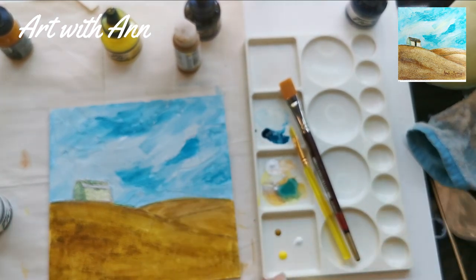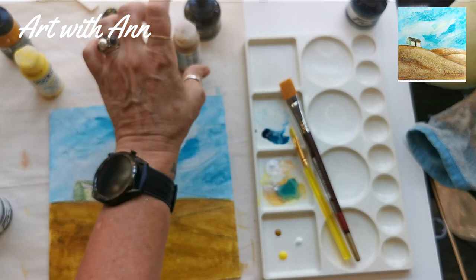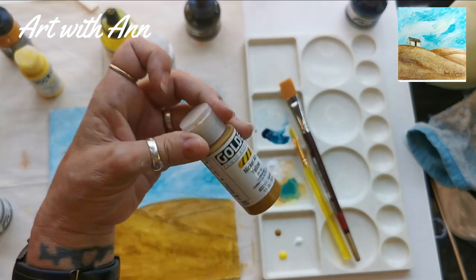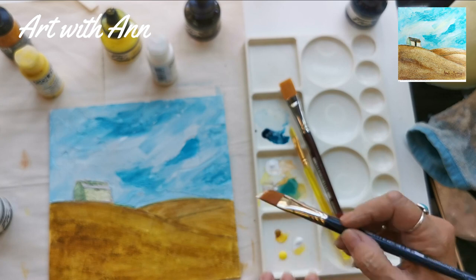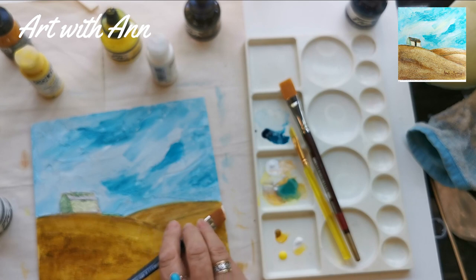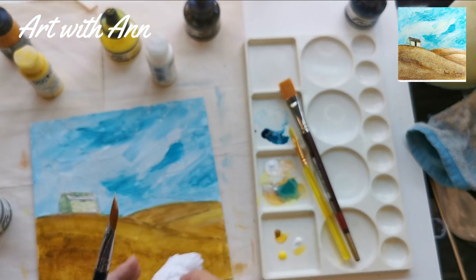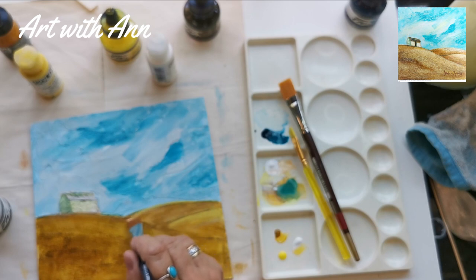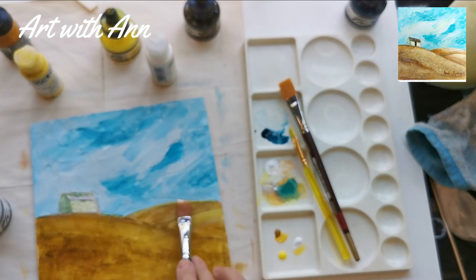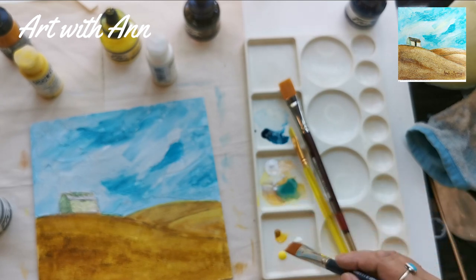I almost have the same exact colors in my Golden acrylics. I've got the Hansa yellow light, my white, and nickel azo yellow which is almost like my raw sienna yellow ochre. I'm going to take a little bit of white and drag my brush across some of the areas just to let a little bit of light shine through, while still keeping that shadow part shining through.